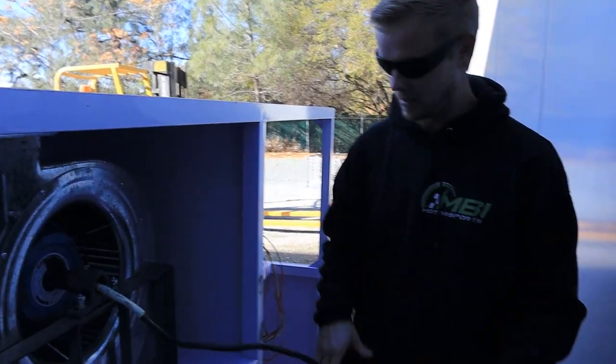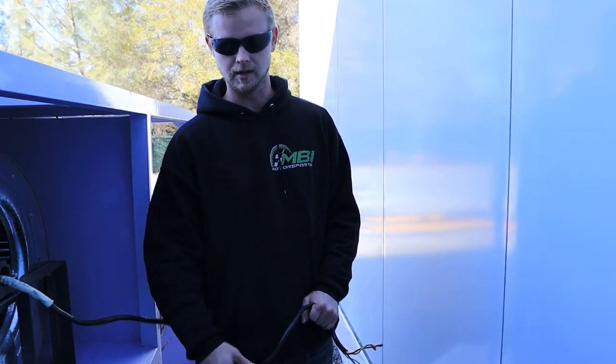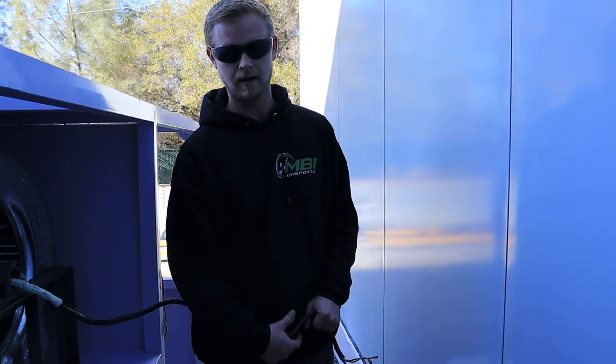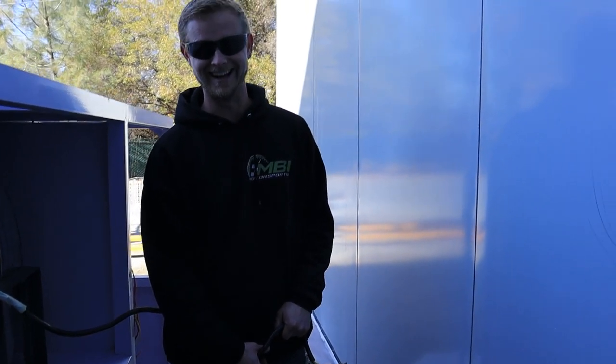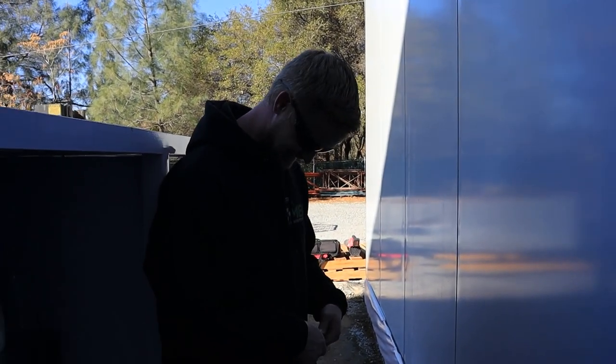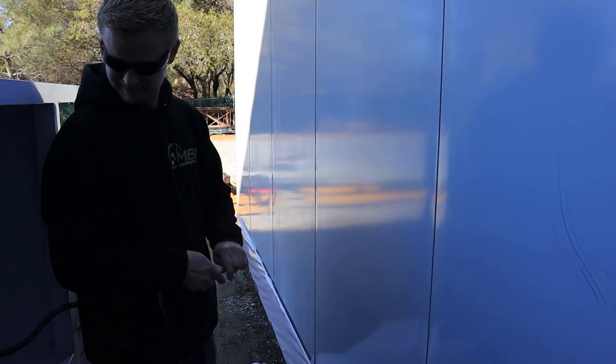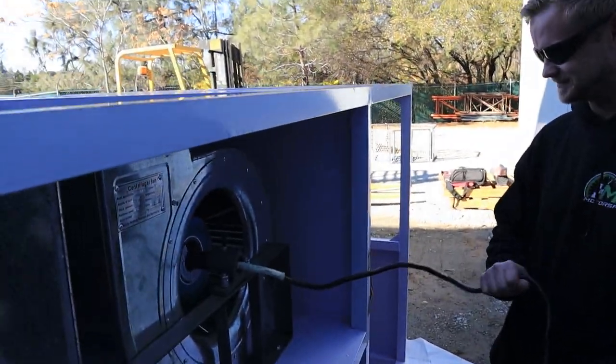I'm going to mess with this electrical for a bit. Are you excited about cutting that out? Nope. I hate cutting anything while it's sitting horizontal like that. Stay tuned — we'll get this all on the time-lapse for you.